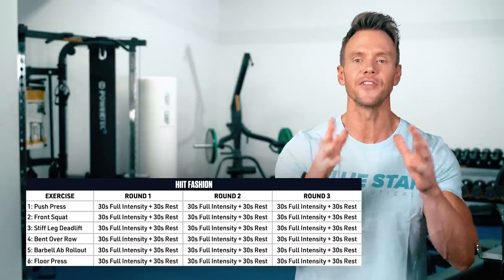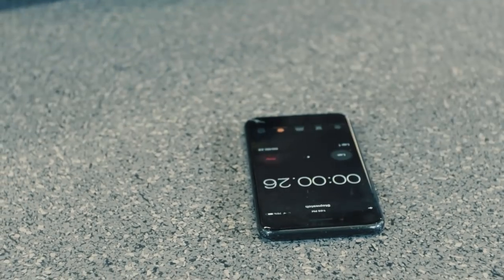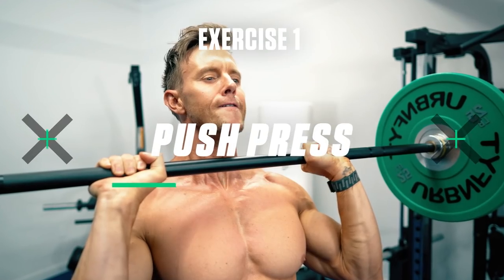As always, the workout is listed in the description below. Now let's hit the timer and get this started. Exercise 1: Push Press.